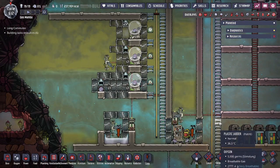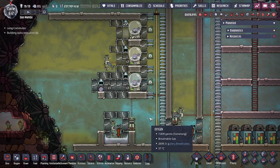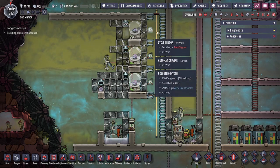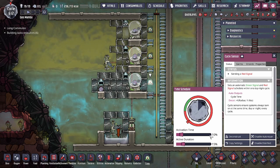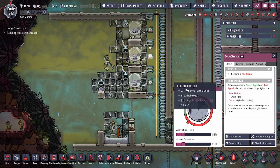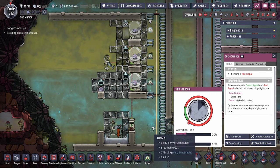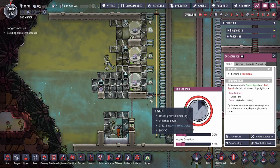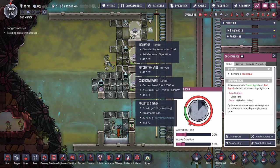What we're going to focus on is really just the incubator setup with the evolution chamber so that we get the calories a little bit faster. We talked about the incubator automation in another video. We have one at 10% activation time, 50% duration; 15% activation time, 15% duration; and also 20% and 15%. We split up the activation times by five percent on each sensor.